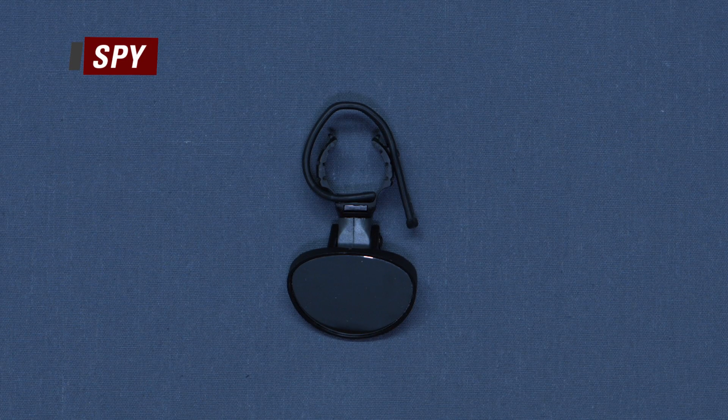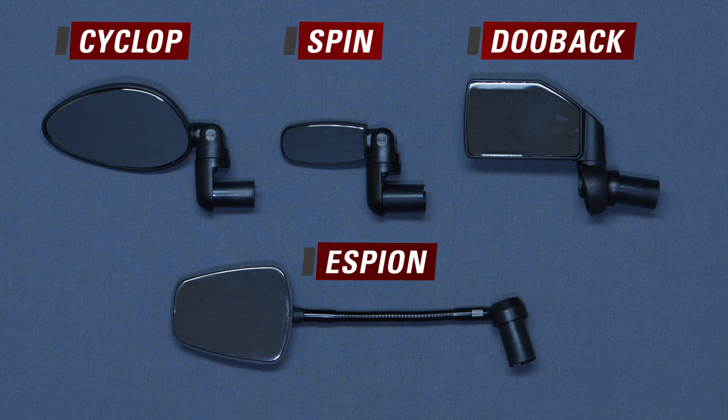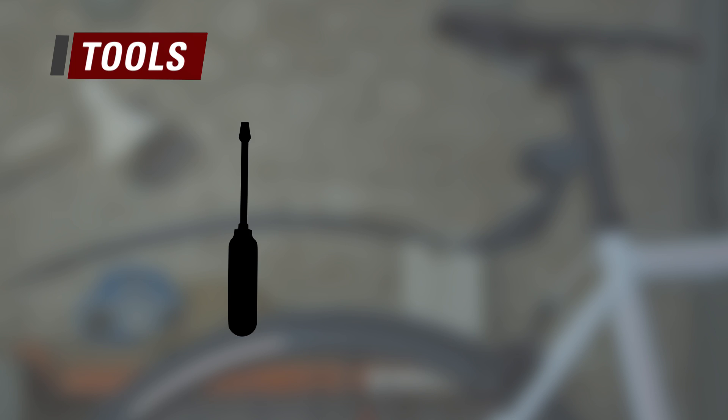Our range of handlebar mirrors is comprised of the Cyclop, the Spin, the Dewback, and the Espion. You will need a flat screwdriver to set it, and a size 4 Allen key for the Dewback.